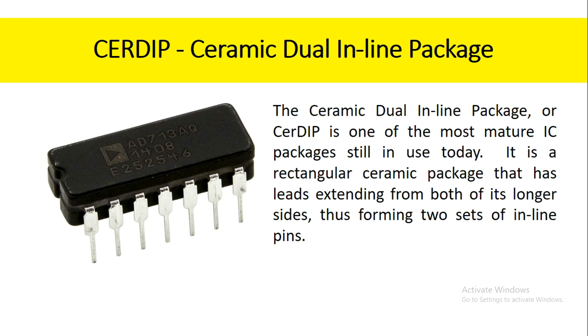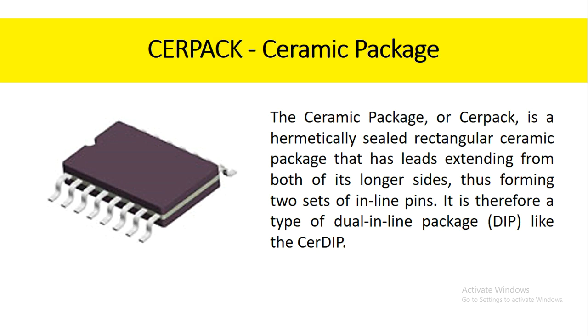The ceramic dual inline package, or CERDIP, is one of the most mature IC packages still in use today. It is a rectangular ceramic package that has leads extending from both of its longer sides, thus forming two sets of inline pins. The ceramic package, or CERPACK, is a hermetically sealed rectangular ceramic package that has leads extending from both of its longer sides, thus forming two sets of inline pins. It is therefore a type of dual inline package like the CERDIP.